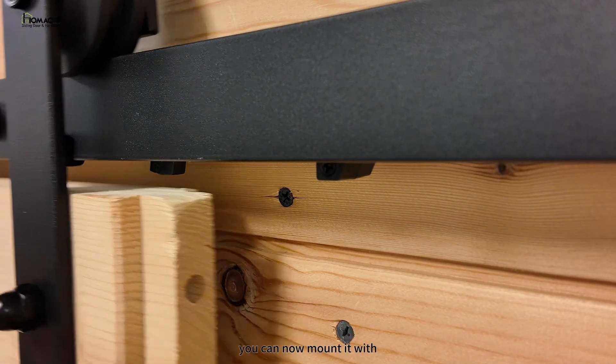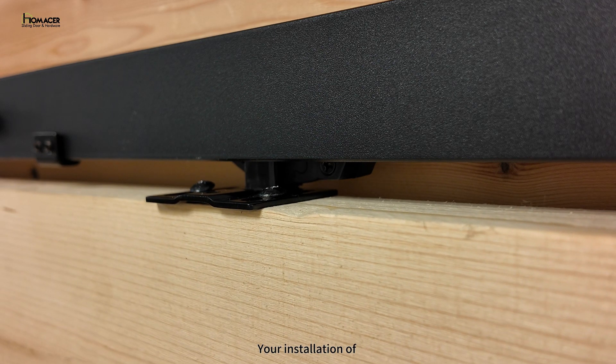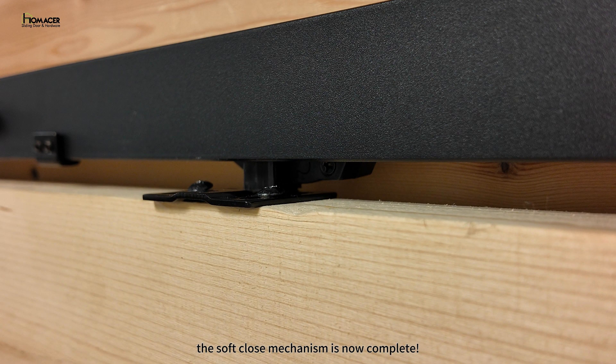Once the height is correct, you can now mount it with the screws provided on top of the door. Your installation of the soft close mechanism is now complete.